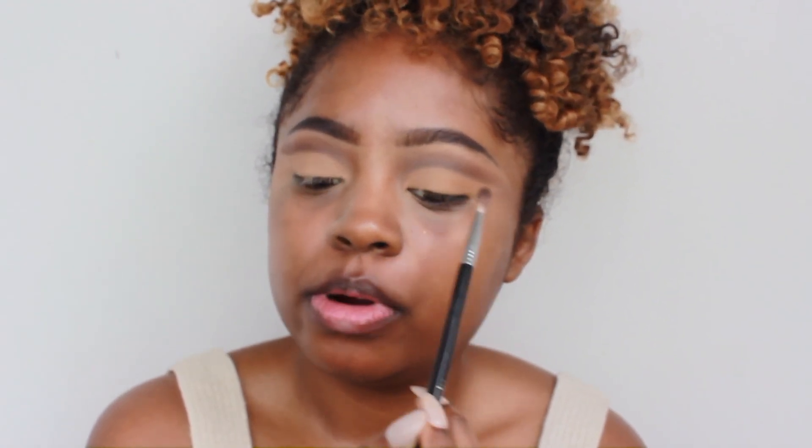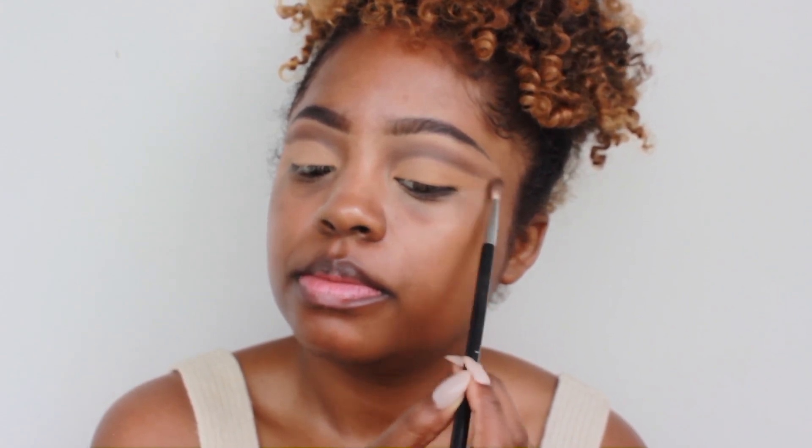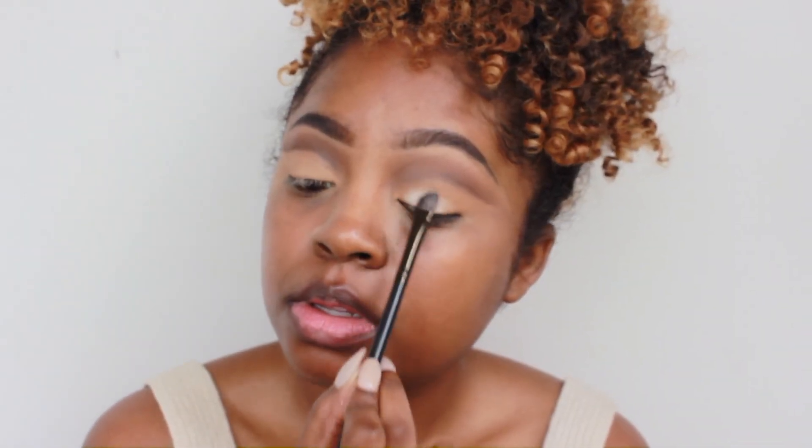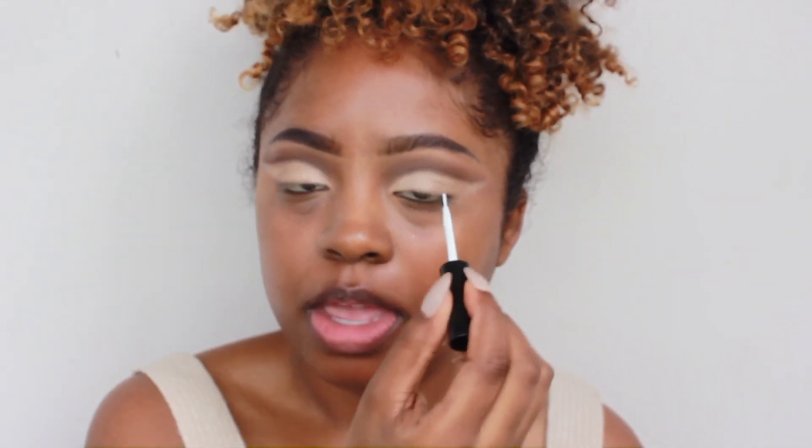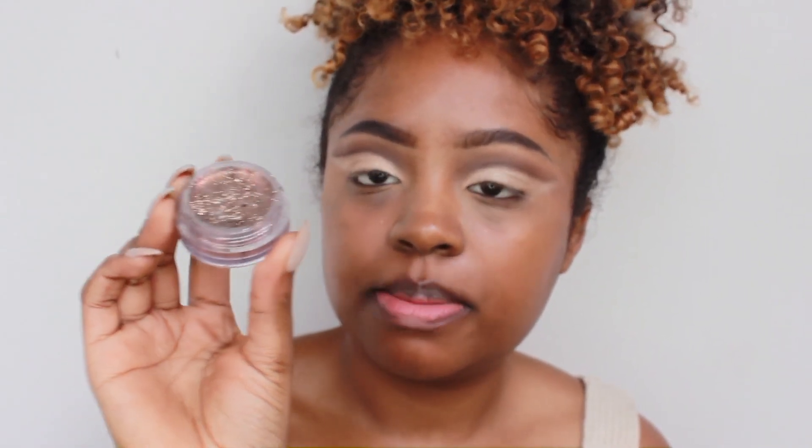Halfway there, guys. So I'm going to take my Sigma E36 again with Cypress Umber and go over the line a little bit just so that it's super emphasized. Then I'm going to spray a damp brush with some Fix Plus and take Shima Shima from Makeup Geek and apply that onto the lid. I'm going to be using my Duo Lash Glue to apply it because I want a very fine line — it has a little brush applicator so I can really get in there. And then I'm going to be using this gold-y bronze glitter from It's A Cosmetics for my glitter liner.